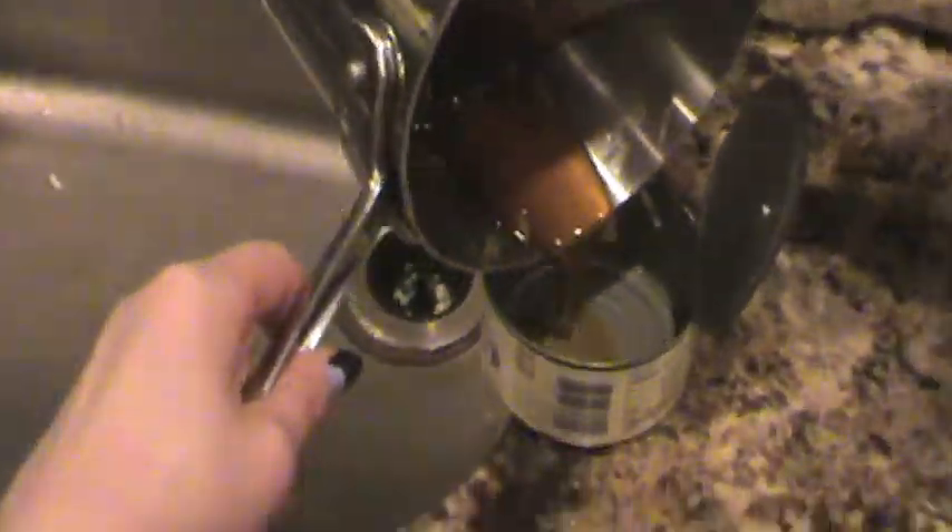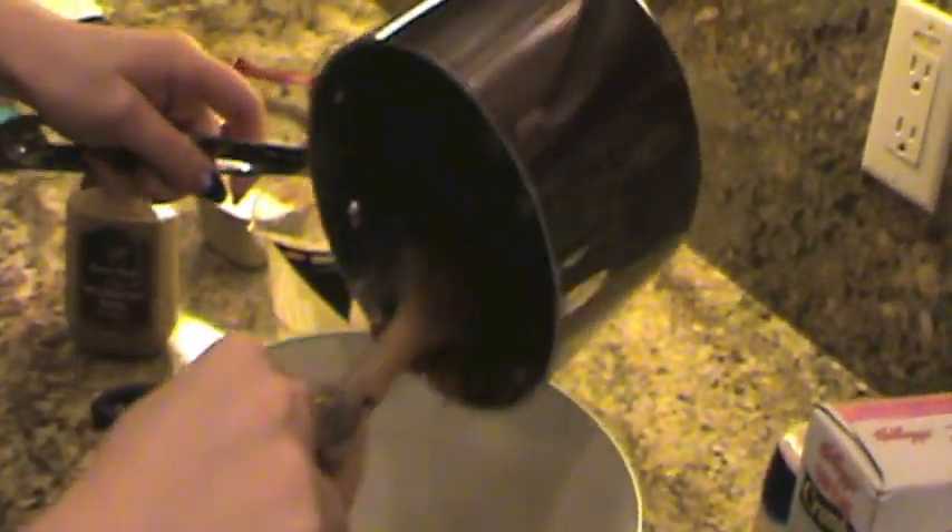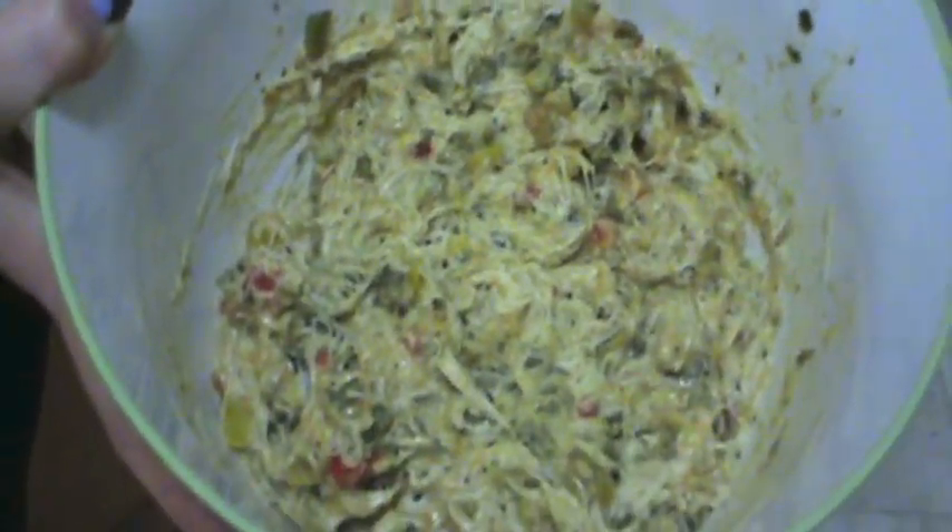Now just mix it all up. You're going to want to turn your stove top off and drain any excess oil that's in your saucepan. Now combine your ingredients. This is what it should look like all combined. Put a paper towel on top and place it in the fridge for at least 30 minutes.